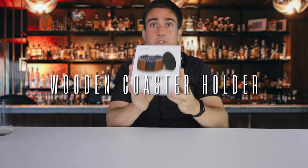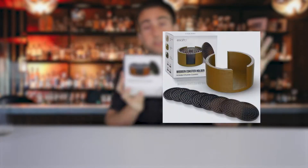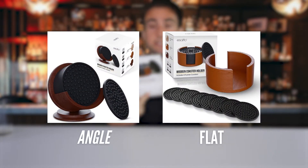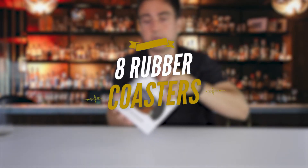Let's take a look at this coaster holder by Esatto. This is a flat one — there's also another choice you can check out in the catalog. This is a flat, straightforward coaster holder. It also comes with eight coasters — rubber coasters.